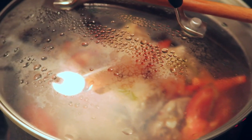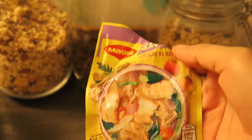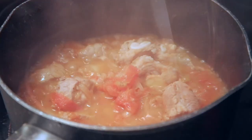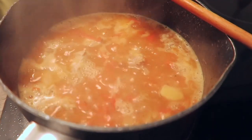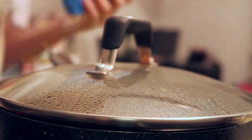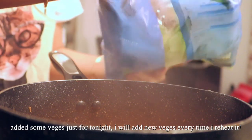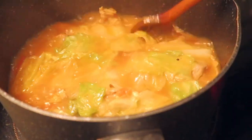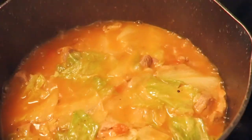Let's simmer it for a few minutes and then I will add hot water and then the sinigang mix. I still have half of it so I will just add this one. Added some water already. I will add the sinigang mix.